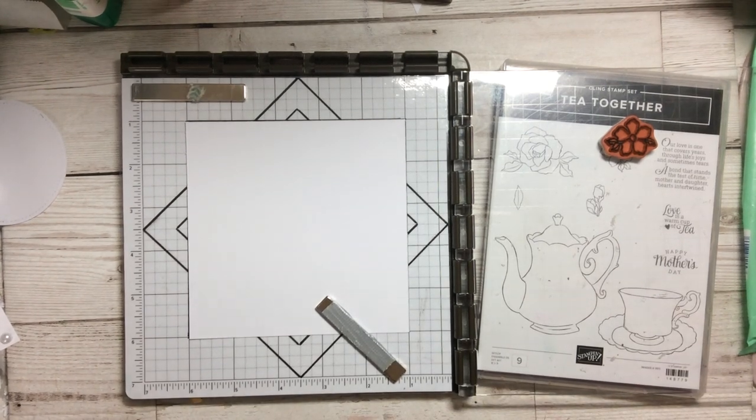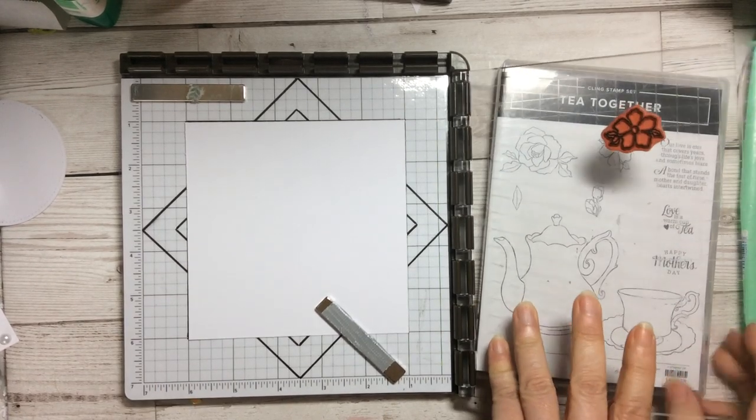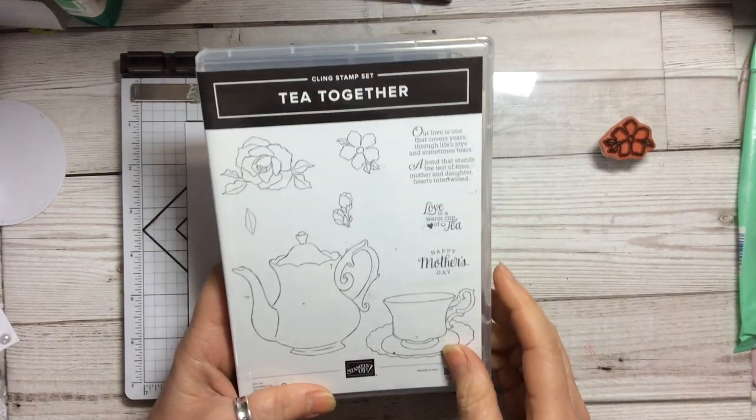Hello and welcome to Amethyst Star Crafting. My name is Jane Allmark and I'm a UK independent Stampin' Up demonstrator. Today we are going to be using the Stamparatus and the Tea Together stamp set, one of my absolute favourite stamp sets.